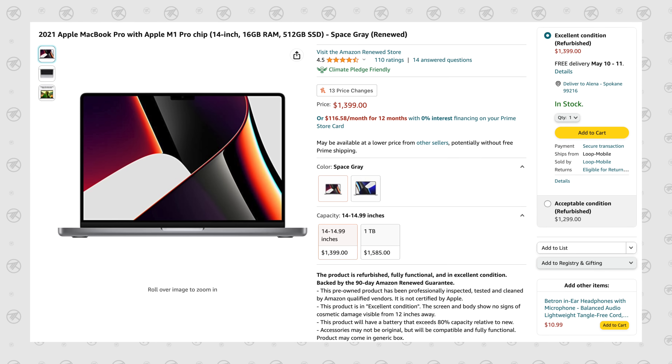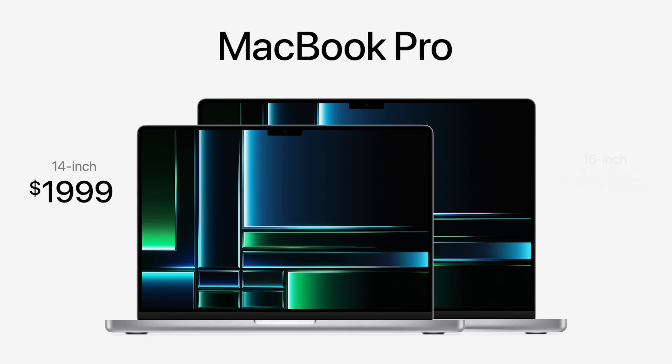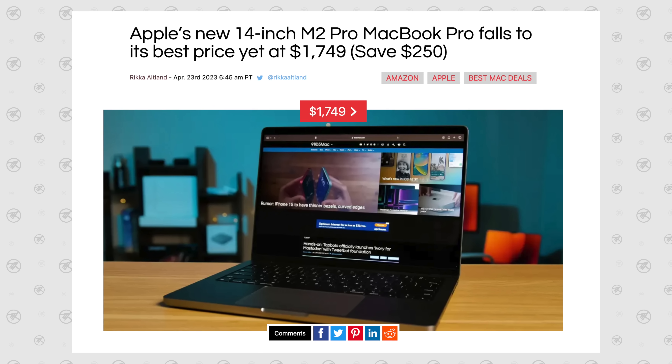So is it worth spending the extra money? Personally, even with all these updates, if you're choosing between a $1,399 refurbished M1 Pro and $2,000 for the 14-inch M2 Pro or $2,500 for the 16-inch, that is a really hard sell and I would not do that. However, if you can grab a killer deal — like $250 off the M2 Pro 14-inch — then I would spend the extra ~$350 for longevity and the other benefits, as that price gap could be worth it.